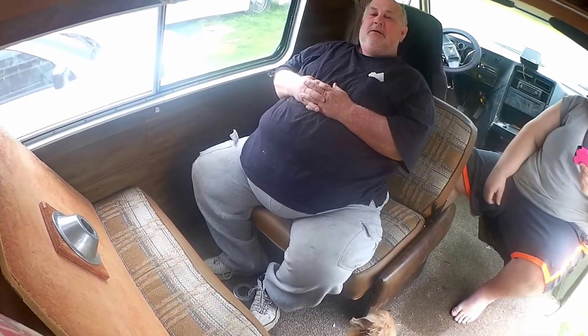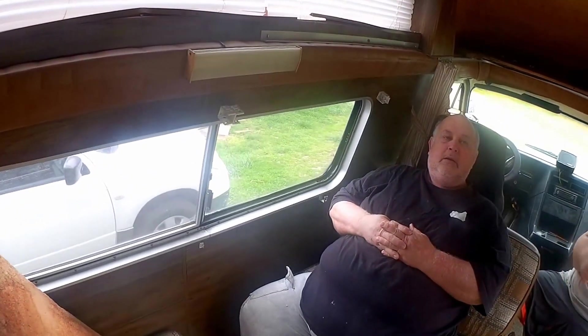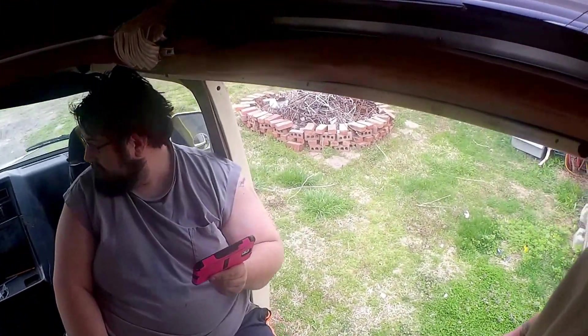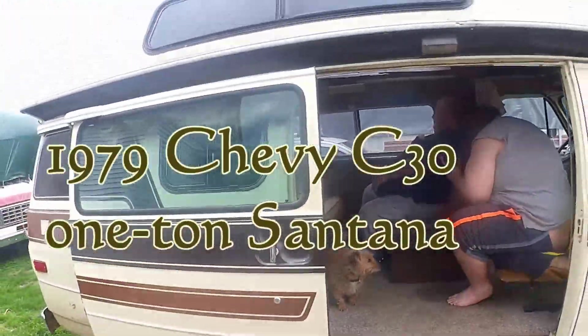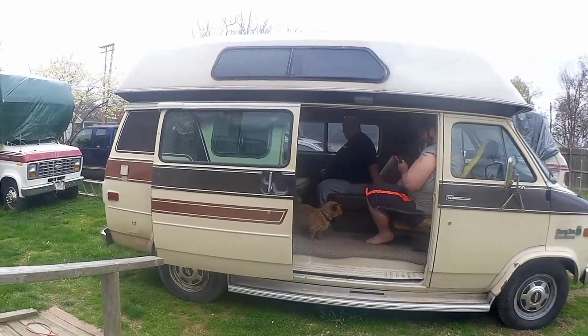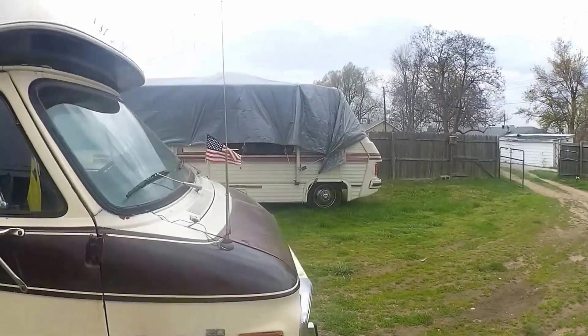A tiny person could fit in that bathroom, but that's about it. These are actually in pretty good shape but they're definitely coming out because they do not work for what I want to do. So let's go outside and we'll start looking at stuff. We have yet to actually pop the hood. View from the outside — it's getting ready to rain. '79 Chevy Santana.